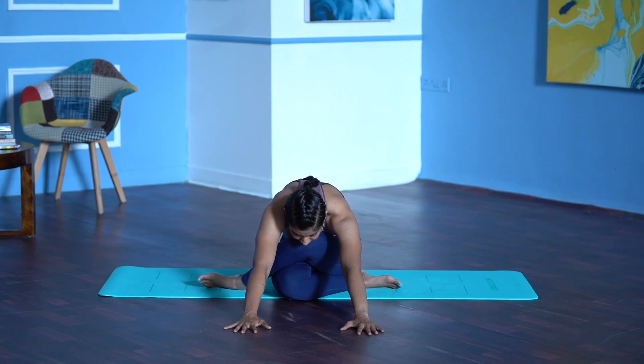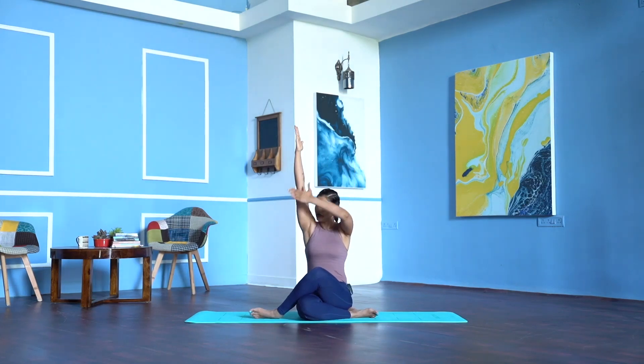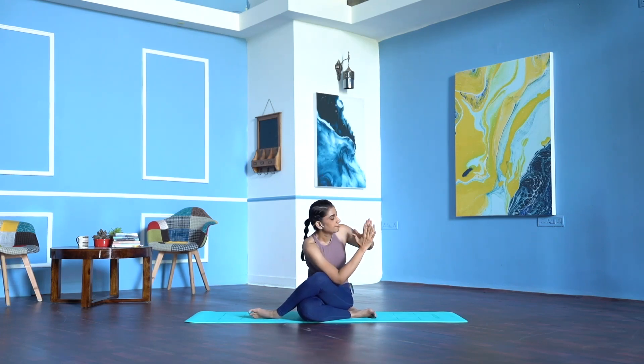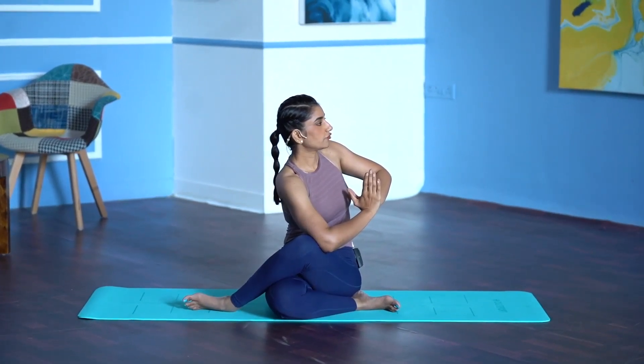2, breathe, if your body allows stretch the arms a little further, 3, 4, 5. Inhale, stretch your arms up. Now bring your right upper arm outside the left thigh, palms in Namaskara, twist. Use the palms to press and twist, look sideways — 1, 2, 3, 4, 5.